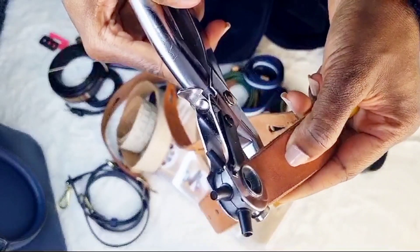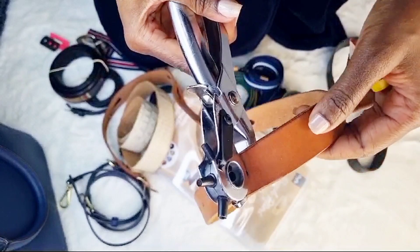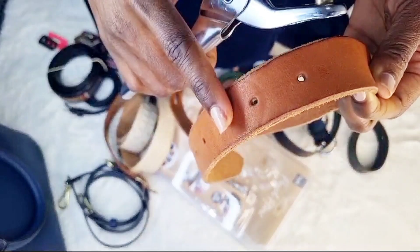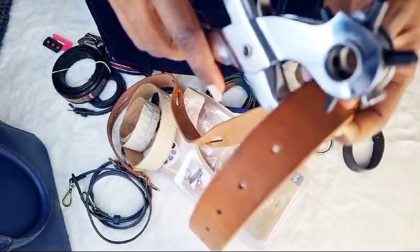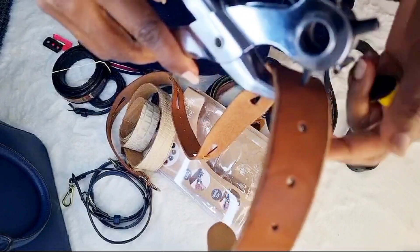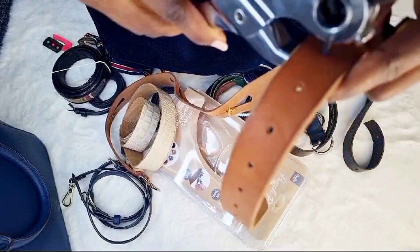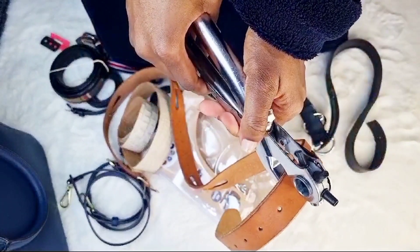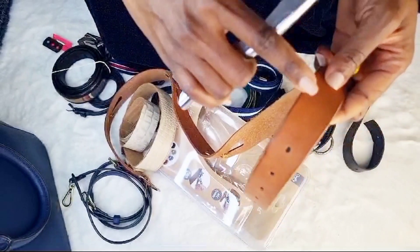You try it with the previous hole and if it fits, you'll have an idea that this is the actual hole you need. You estimate the space, make sure it's going along the same line, and then you press very hard — use both hands to press hard for the hole to puncture very well and neatly.